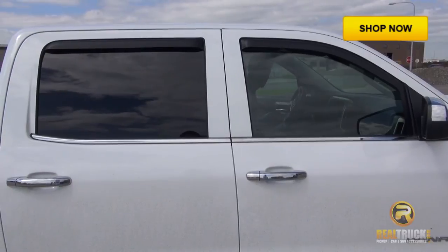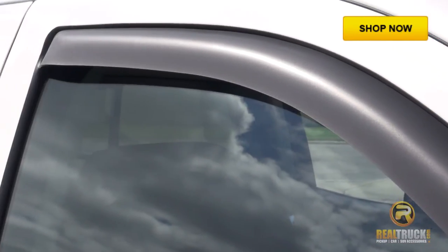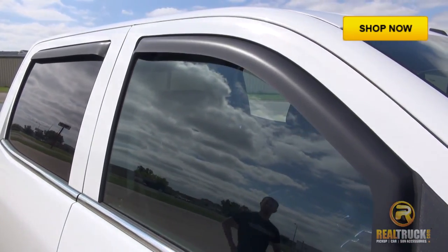Now keep your window up for at least 24 hours so the adhesive can cure. If you want a set of EGR Matte Black in-channel window deflectors, click the shop now button to get yours today at realtruck.com.